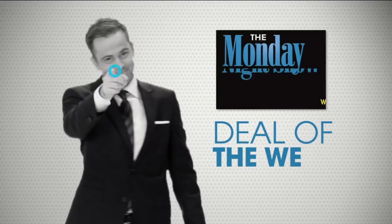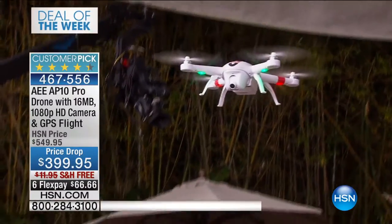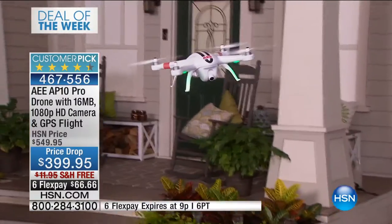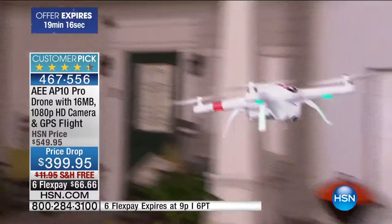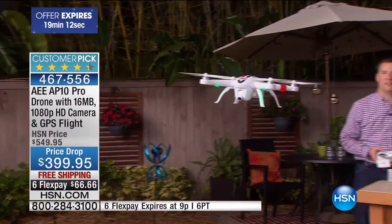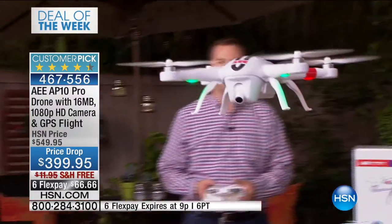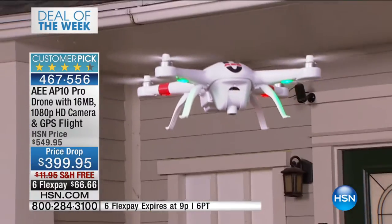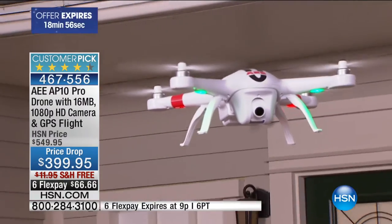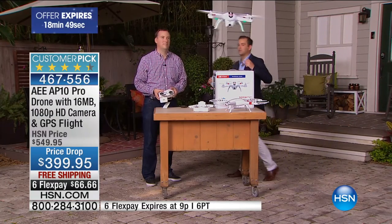We are going to round out the show tonight as the sun truly sets here in St. Petersburg, Florida with our deal of the week. Drones are the new craze — they're fun, they're exciting. It's your new pastime, your new hobby, your new way to be creative, your new way to bond with your children, your husband, your wife, your grandchildren. Drones are phenomenal fun. I get a lot of messages about drones — people asking what to buy. I am so thrilled that our electronics team were able to bring this to life tonight.